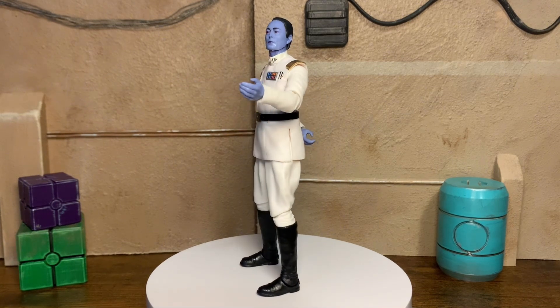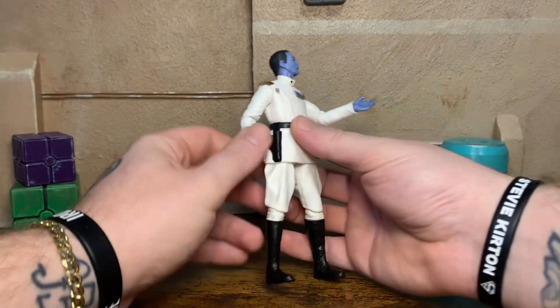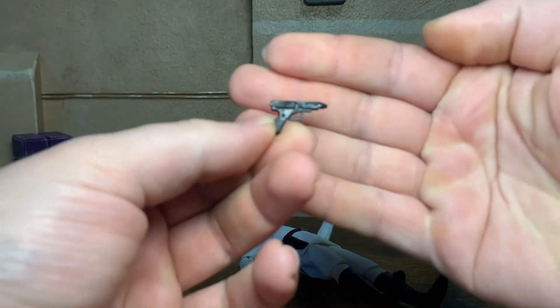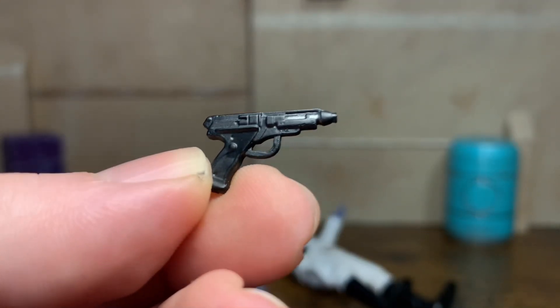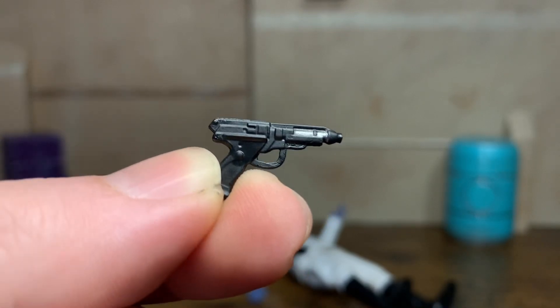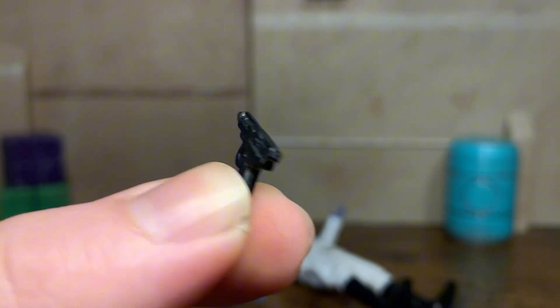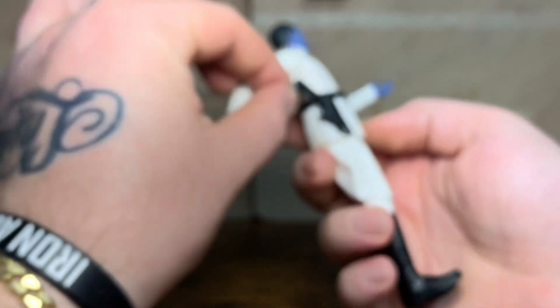Let's get into this thing and take a closer look at the paint details and sculpting and all that good stuff. Just getting into the articulation here. There's not a whole lot to go over. I'm not sure what blaster this is, but the sculpt is cool. I like the look of it being cast in that plain black plastic instead of that sparkly gray that they're doing nowadays. There's even a little touch of silver on here on both sides. Looks really nice. It's a pretty clean blaster and it fits in the holster.